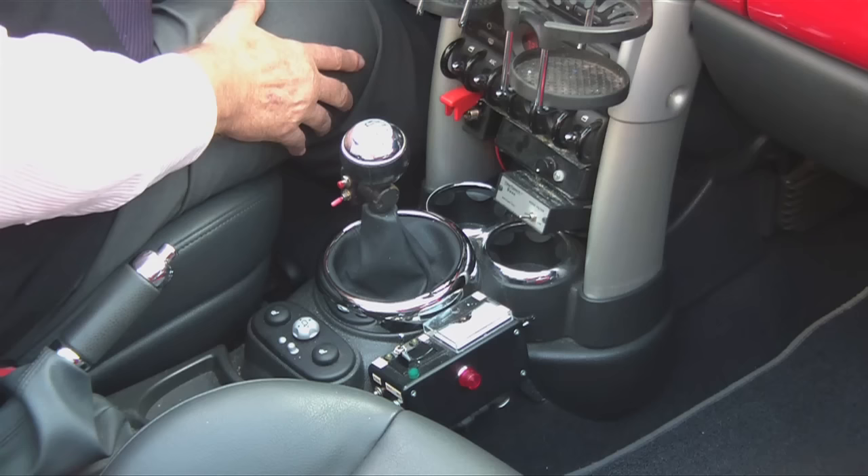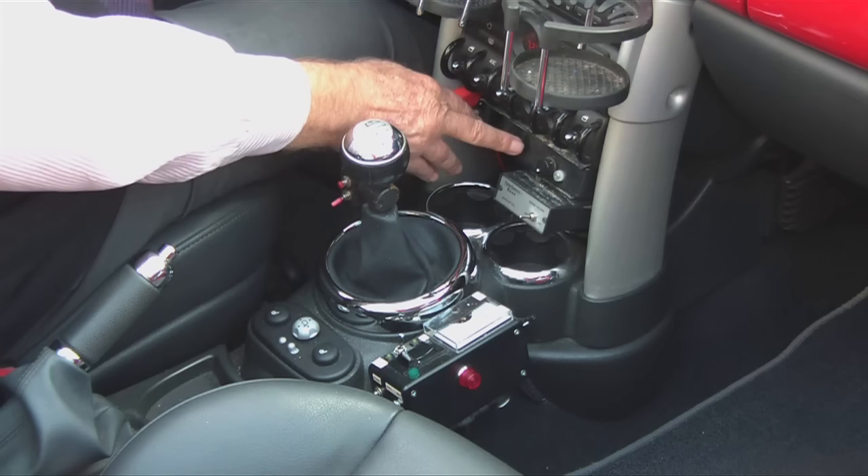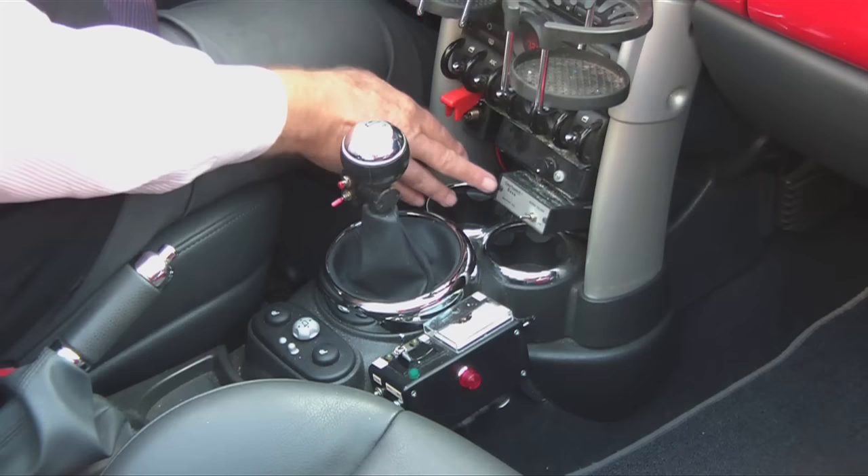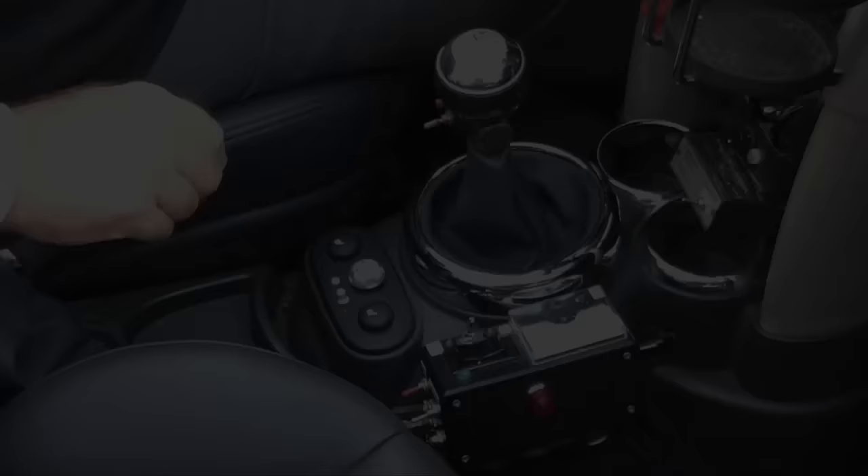This is a small amplifier, and this little amplifier is on the GPS. It plugs into the earphone jack of the GPS and goes to a speaker behind my head so I can hear the GPS when the lovely little lady with the British accent talks to me. This is a clear speech digital processor that is on the speaker output.